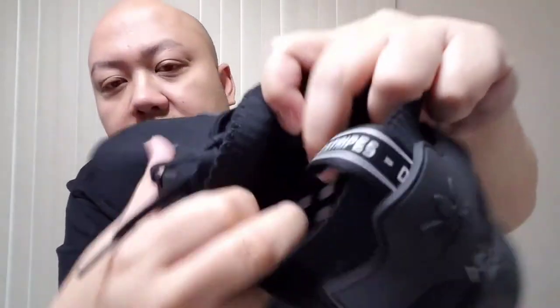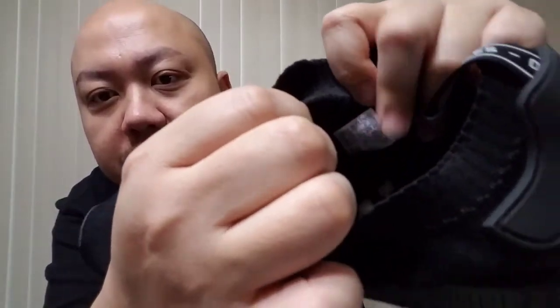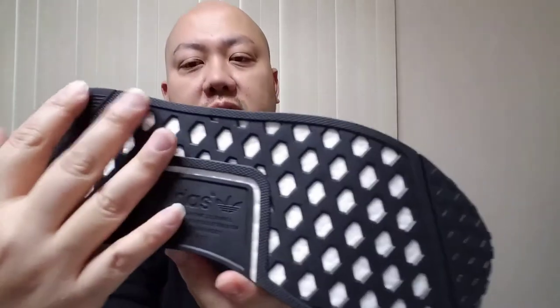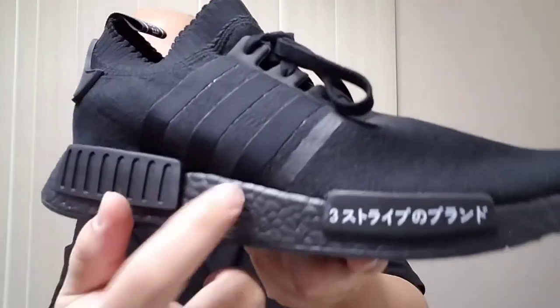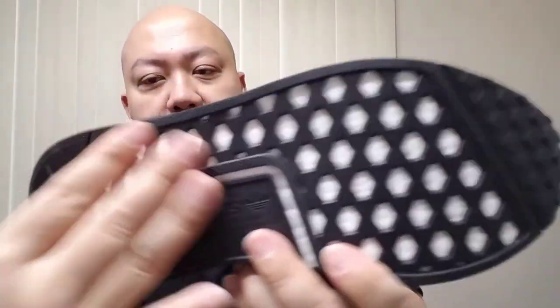The midsole and boost are colored black, the strap is all black, and the shoelaces are normal black stretchy material. There's no removable insole as usual, but there is boost right there. And the tag — you can actually stretch it out to see it, which is what's dope about this Primeknit material. The bottom is all black, but in reality the boost is actually white — they colored it black, and you can see on the very bottom the boost is white.